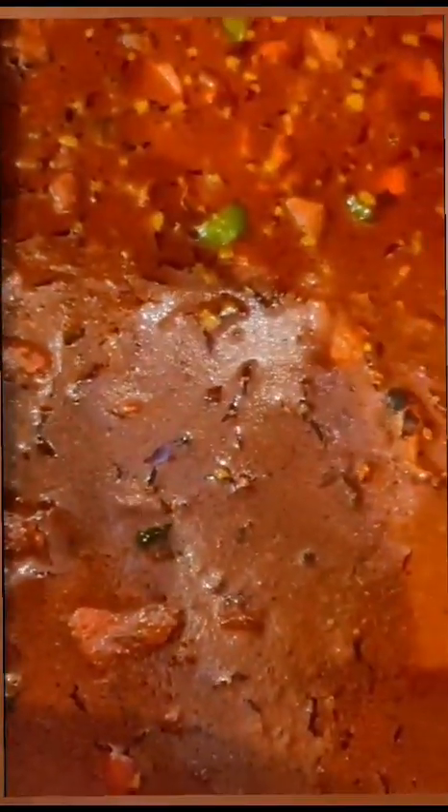The gravy is ready. Some gravy. Very spicy. The variety is chicken soup. I am going to mix the chicken and tomato and potato.